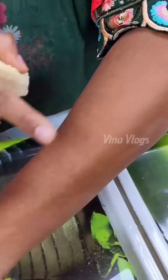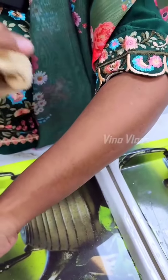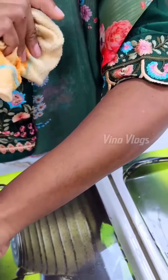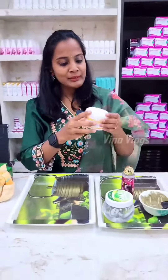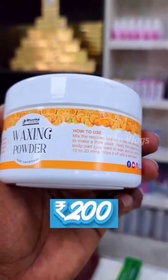Look at this — there are two differences. There is no hair. We are going to remove dead skin as well. The product is an orange flavor waxing powder, budget-friendly at 200 dollars.